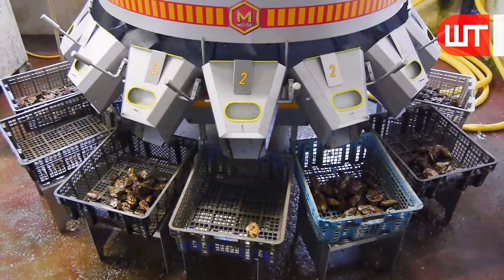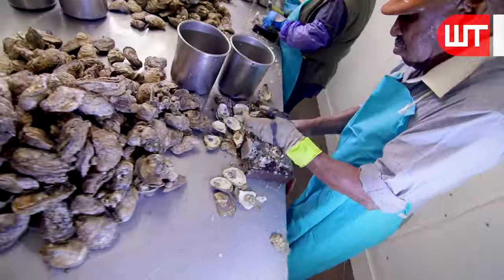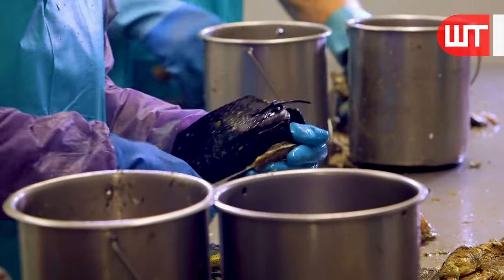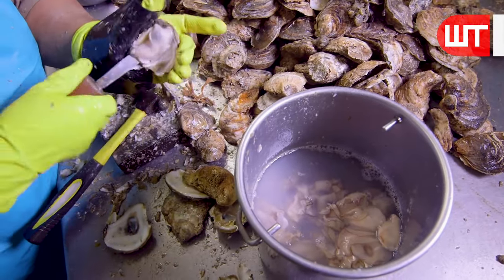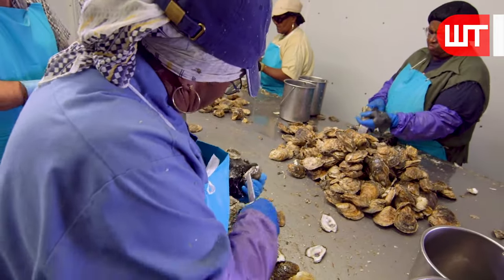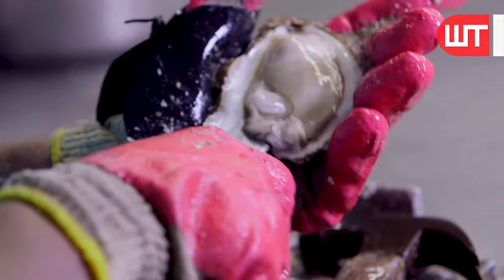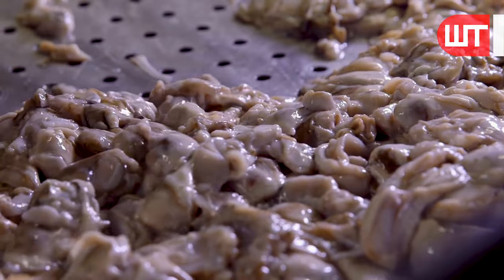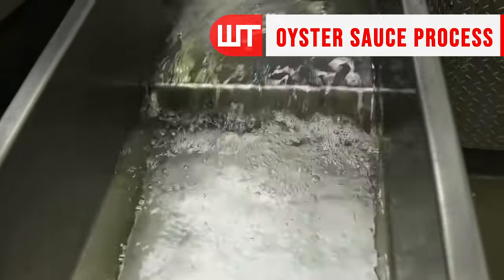Then, these selected oysters are brought to a room where skilled workers take center stage, expertly opening the oyster shells to reveal the succulent treasures within. Their swift and precise movements make it look like an art form. After being shucked, the oysters are separated from their shells. Each one is carefully inspected to ensure only the finest make the cut — quality is the name of the game here.